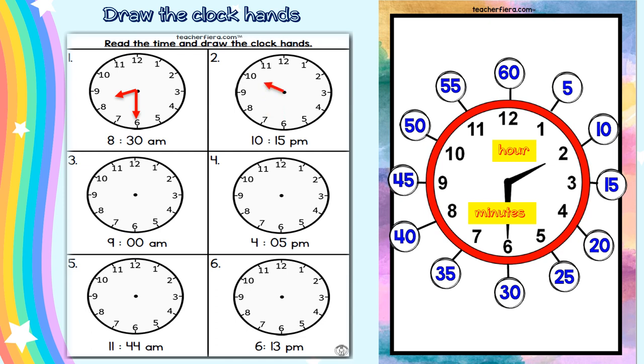Try number two: ten fifteen. You say the hour first, so draw the hour hand first, then draw the minute hand. Number three: nine, zero zero — or point at the twelve. Numbers four, five, and six — I know you can do those on your own.